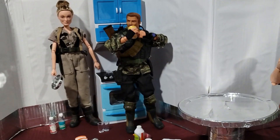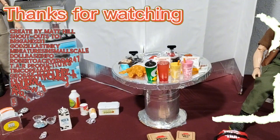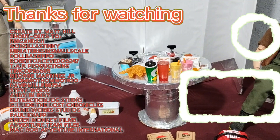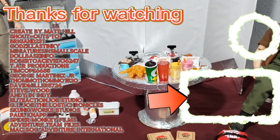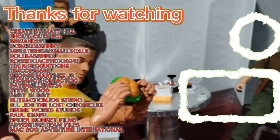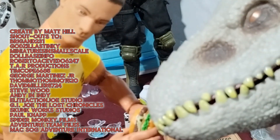Anyways, that's all I have for you. Thanks for checking out these mini brands that I found at a thrift store. I have a few other items from that bag that I'll show you in another video. Don't forget to click that like button, subscribe if you're not already, and until next time, don't forget to click, inspire, and create. See you in the next video.